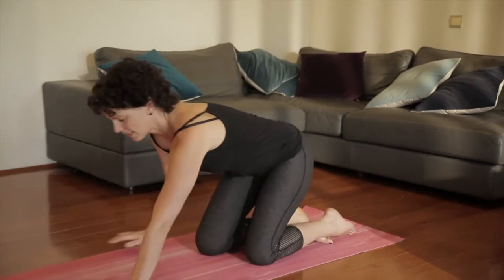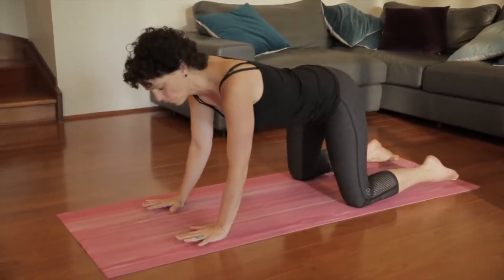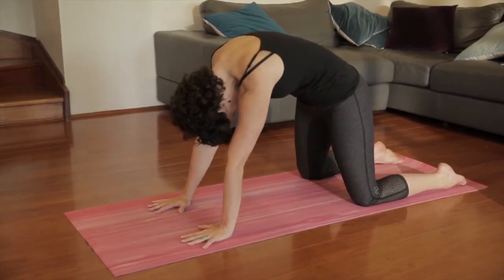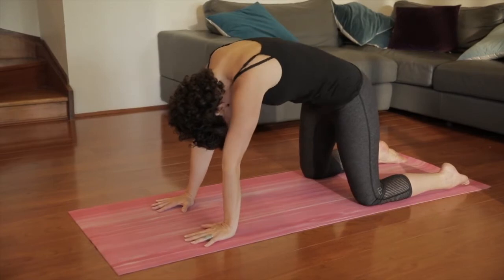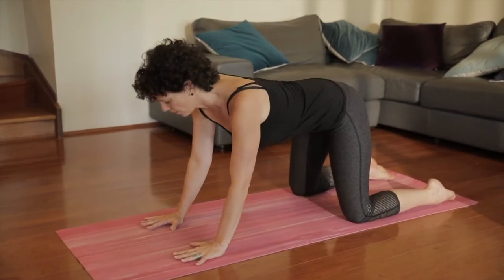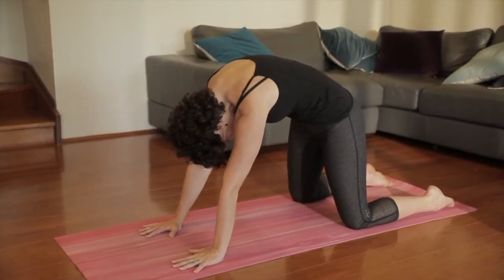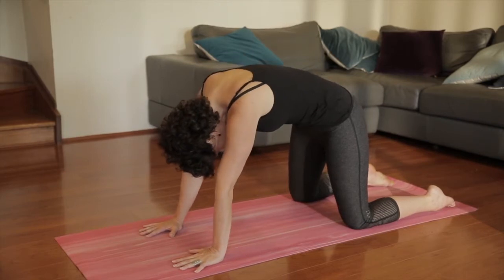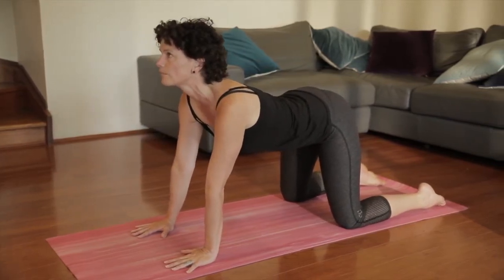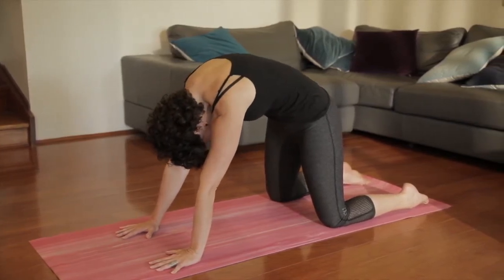Starting on hands and knees to come into cat and cow. Spreading out the fingers, knees at least hip width apart. We're going to warm up the core and the spine, the shoulders and the wrists. Dropping the head down as you breathe out. When you're ready to breathe in, look up. Breathing in through your nose and out. Press the hands and knees into the floor. Pull the lower belly to the spine as you breathe out. Your body is following your breath. Breathe in, look up. You can go with your own timing, just going through cat and cow a couple more times.